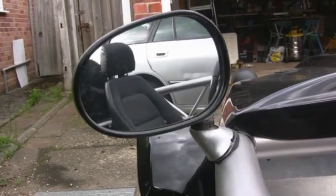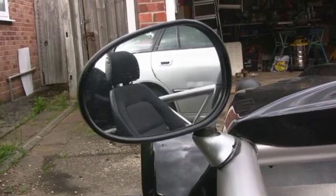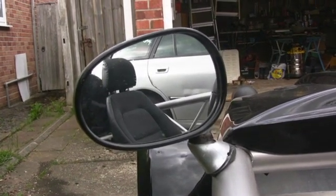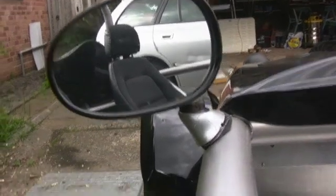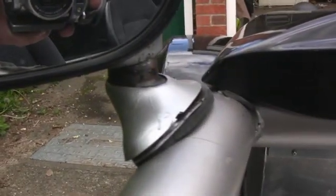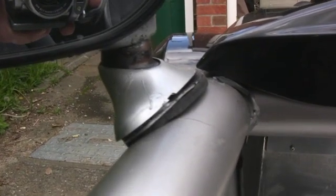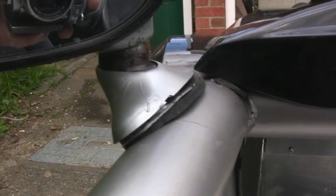I also put a wire mesh in there at the rear quarter — or should I say front quarter. The wing mirrors, well they are off the MX-5 as well. I know they are not the most stylish in the world but there are some budget constraints here. I used another little bit of an off-cut from the side panels and shaped it so that you could bolt them straight on. It's not too bad actually.